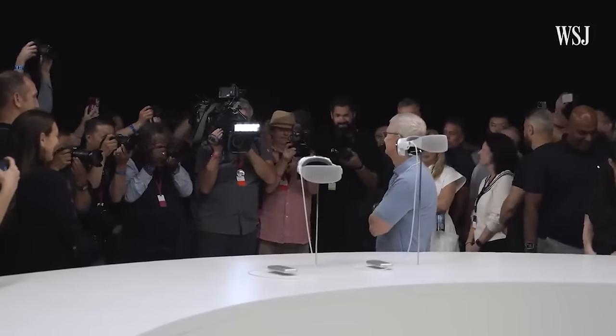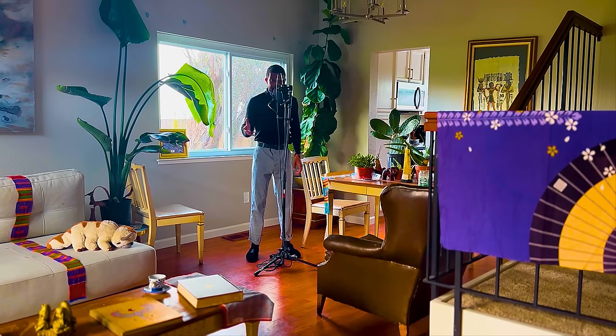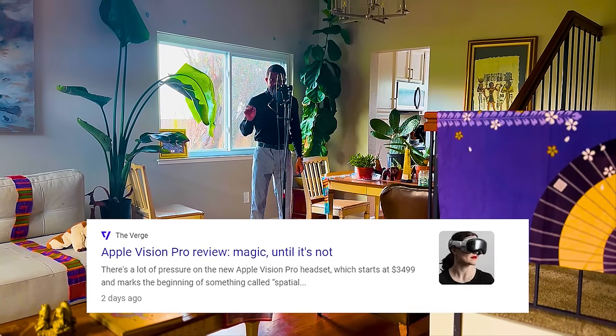Tim Cook showed up, not wearing the headset. They didn't get to bring in their cameras, but a lot of them described it as being the closest thing to real magic.